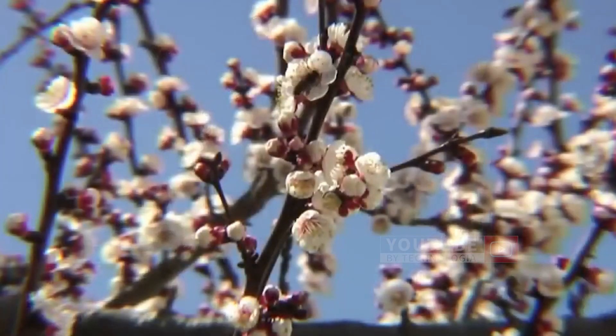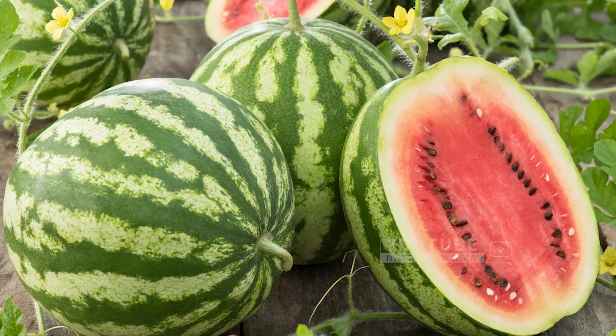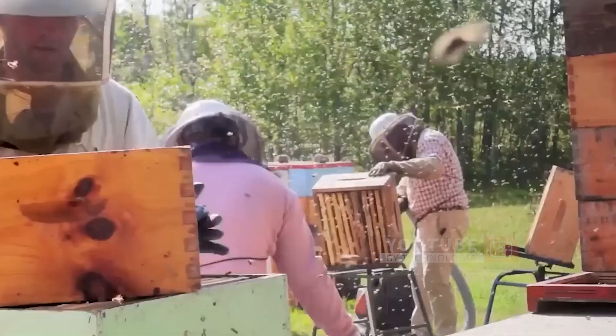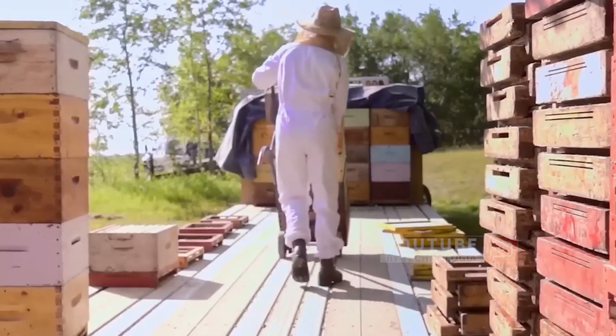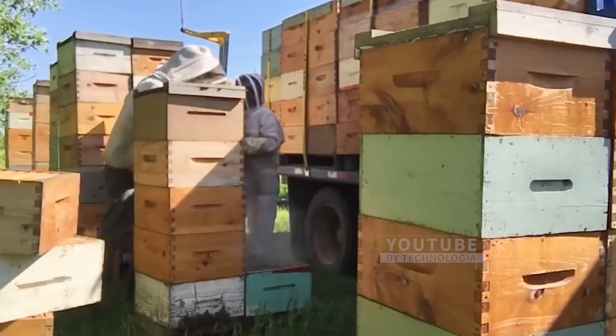Honey beekeeping in the United States has helped pollinate various crops, such as almonds, apples, cherries, and watermelons. All of this activity starts with a pile of empty boxes, which will be used as a home for honey bees, called a beehive.